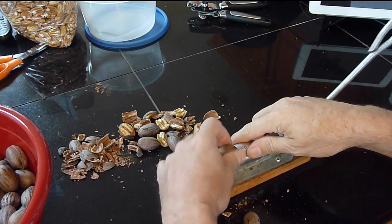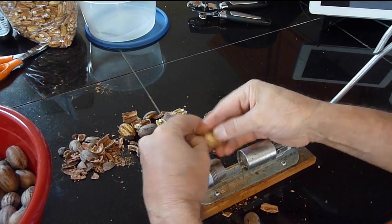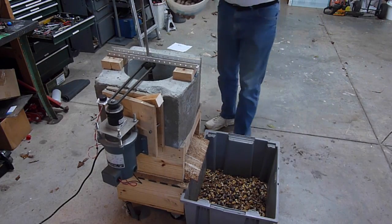This is pecan shelling without automation. This is pecan shelling with automation.